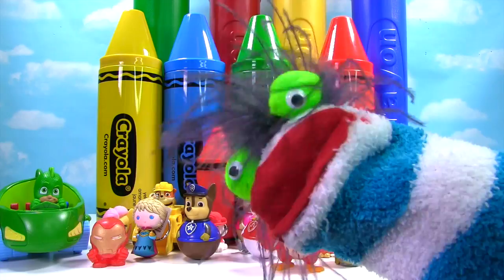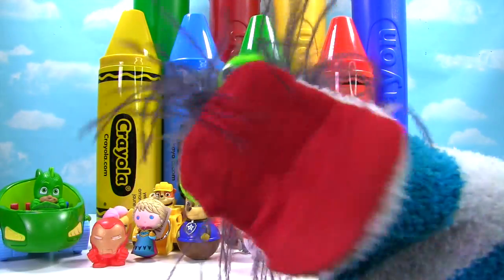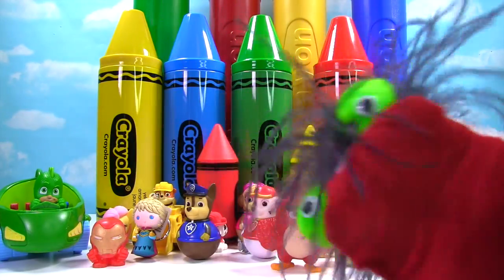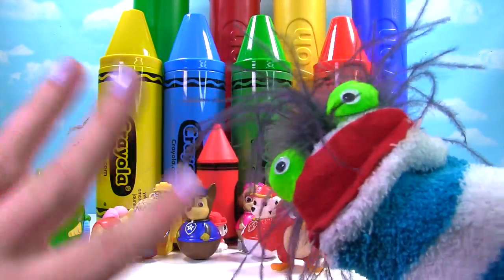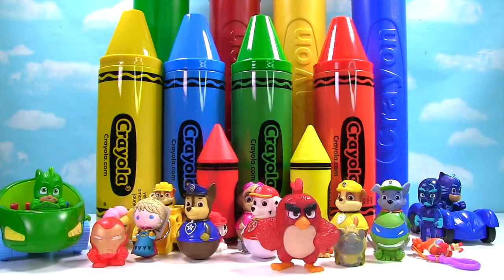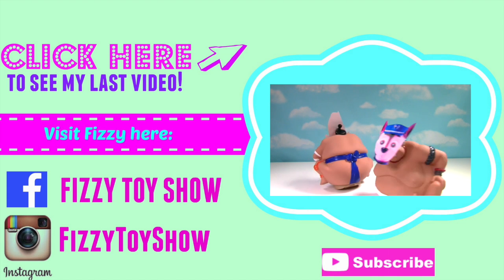That was super duper fun! Hey guys, if you like this video please give it a thumbs up! And if you haven't already, subscribe! It's that button right there — click it! Okay guys, I'll see you next time! Bye-bye!